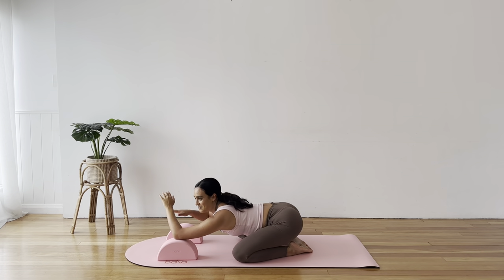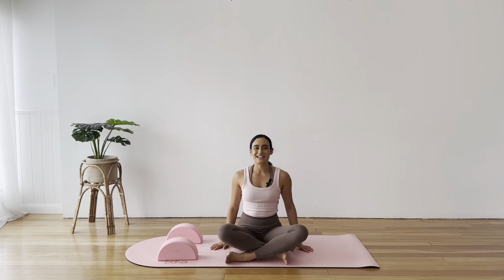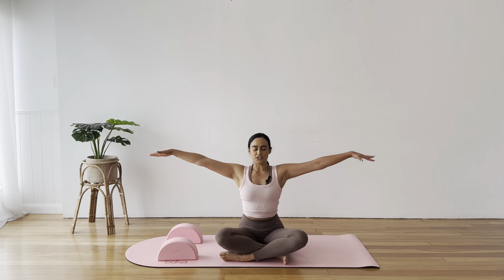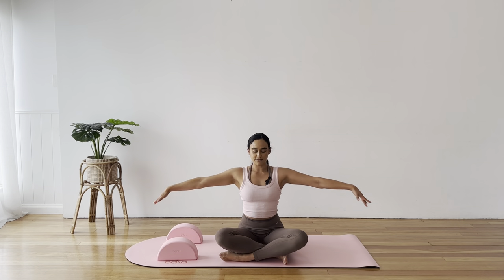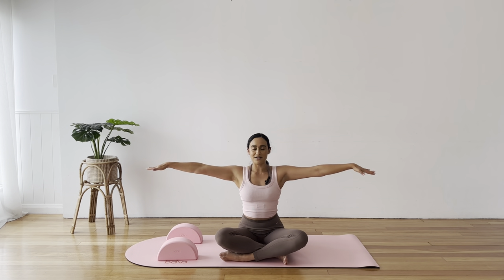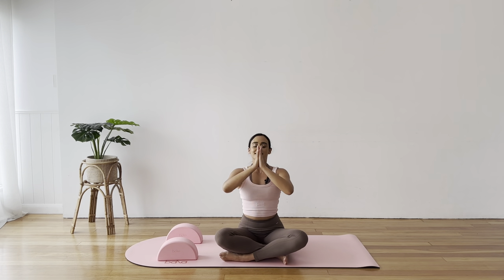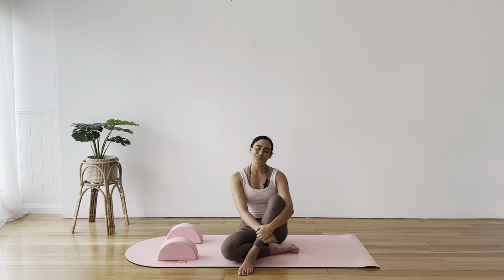Straighten out your arms as you lift yourself up to seated. Coming to a cross-legged position, we'll take three deep breaths to wrap up. Big breath in, reach your arms up towards the sky, lengthen, exhale, wave down. Inhale, lift and reach, and exhale down. Big breath in, palms touch above the head, and bring them down to the centre of your chest — giving yourself thanks for moving your body today in a way that feels good for you. I really hope you enjoyed this flow and stretch using the Bala Balance Blocks. Please like and subscribe to my channel so we can do weekly movement sessions together. Have an amazing day and I'll see you next time. Bye for now.